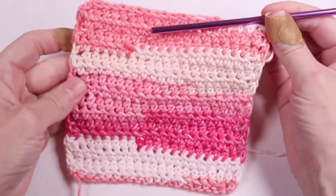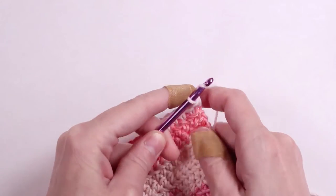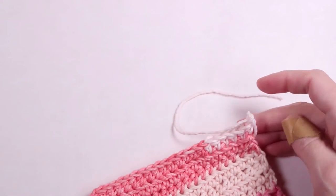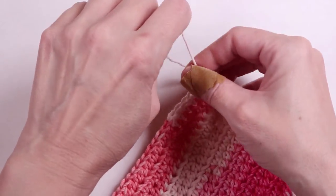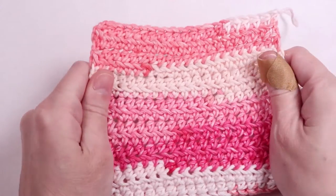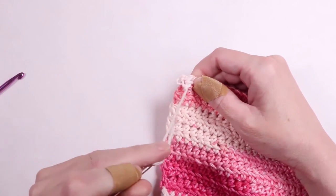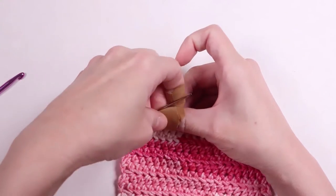Once you've finished your dishcloth, you'll chain one, pull the yarn through, and cut it leaving a tail. Using a yarn needle, weave the tail into your work, then cut. Then weave the other tail into your work.